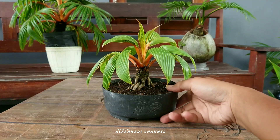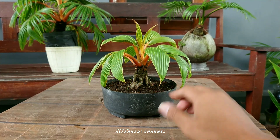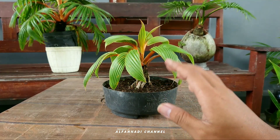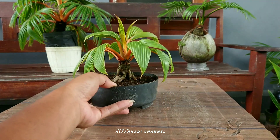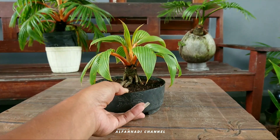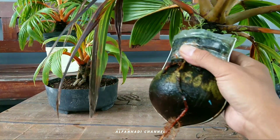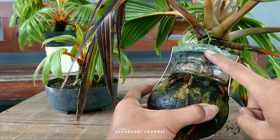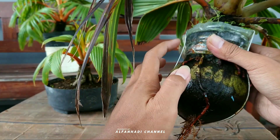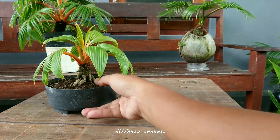Bonsai kelapa ini sudah tidak ada batoknya. Untuk proses seperti ini, dengan cara program akar dulu teman-teman. Jadi dari bibit kelapa yang masih tunas pendek itu, kita program akar dengan memanfaatkan botol bekas. Nah seperti ini, tujuan memanfaatkan botol bekas ini untuk memprogram akarnya. Jadi setelah program akar ini selesai, maka batok ini akan dilepas, kemudian dipindahkan ke pot dangkal seperti ini.